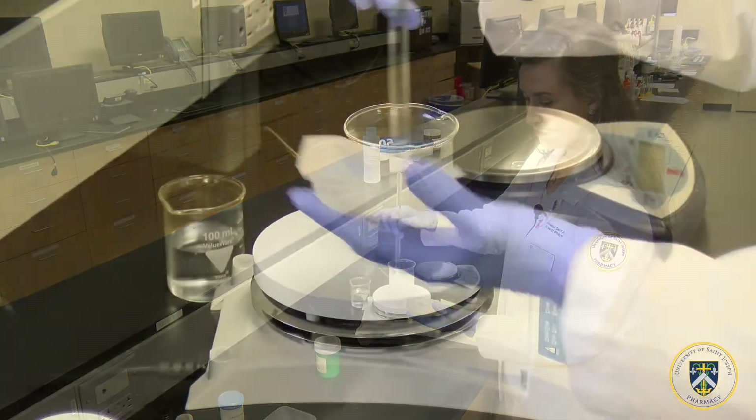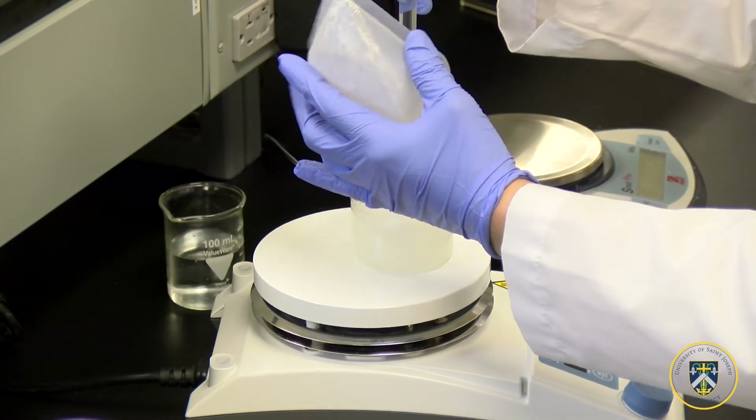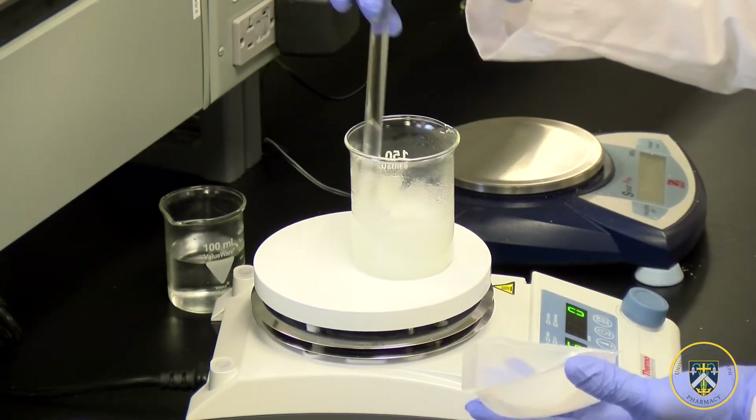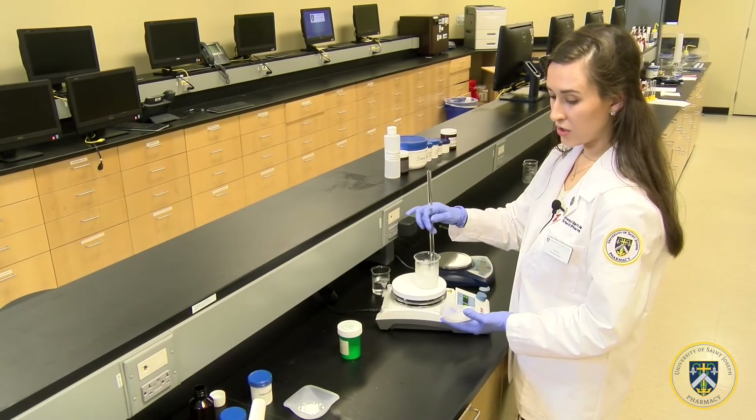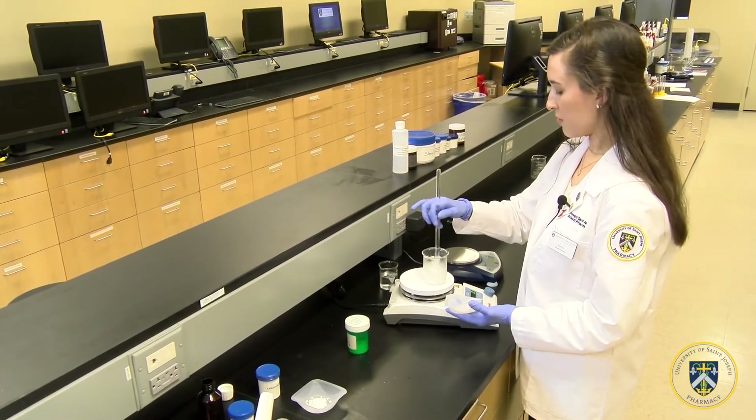Continue to stir. Continue to add the rest of the methylcellulose, stirring gently to avoid air bubbles.